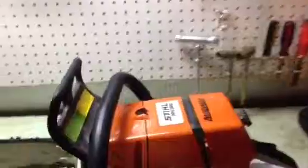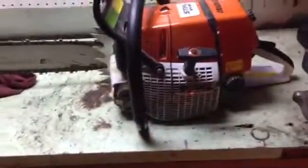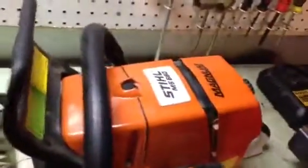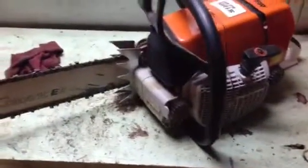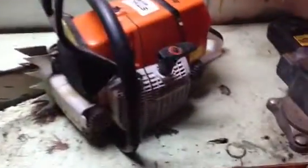Alright everybody, CSX GK94 here. This is my Stihl MS 660 Magnum. I haven't seen too many really good reviews about it, so I'm gonna take a shot. I bought this saw about a month ago and I've been using it for cutting logs and firewood. I've got a 28-inch bar on it.